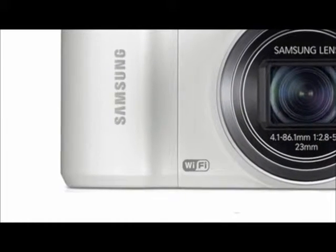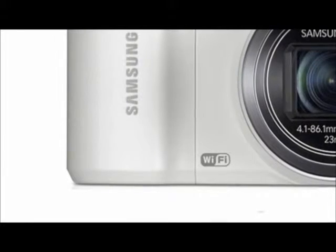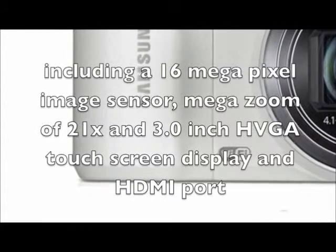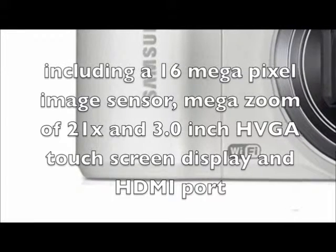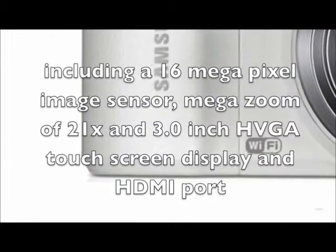Now let's have a look at some of the positive aspects. The Samsung WB800F is a high-end digital camera with all of the latest features, including a 16 megapixel image sensor, mega-zoom of 21 times, and a 3.0-inch HBGA touchscreen display and HDMI port.